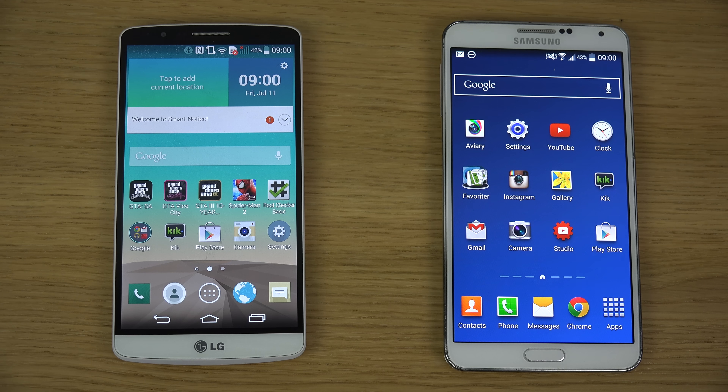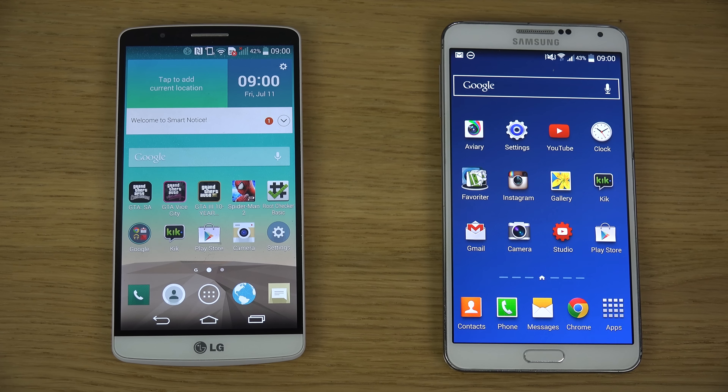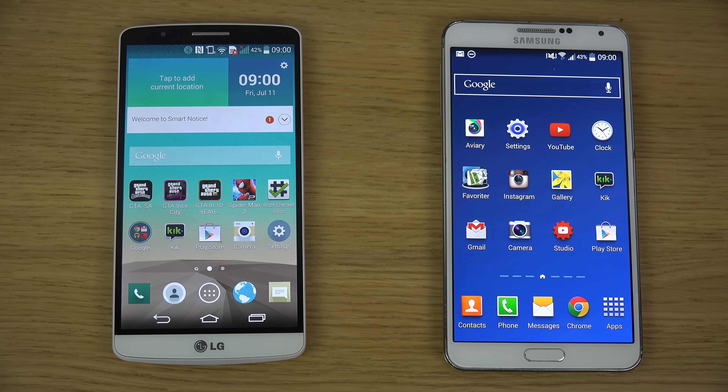Hey guys, so today I want to do a quick little side-by-side comparison here: the LG G3 versus the Samsung Galaxy Note 3. The Galaxy Note 3 is my baby, it's my main phone and I'm probably going to upgrade it pretty soon to a Note 4, an iPhone 6, or something interesting.